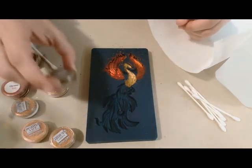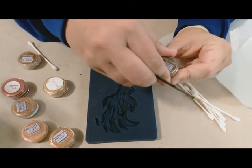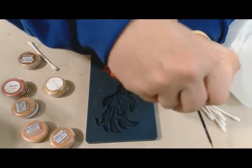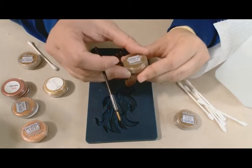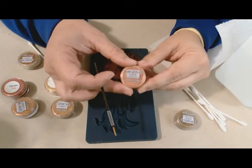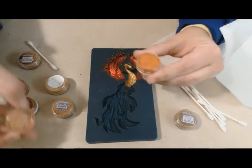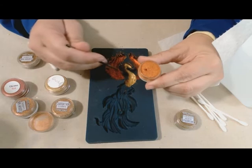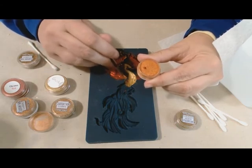Now I'm going to use Tequila Sunrise — this is a powder that kind of looks peachy, but when it's in here it looks orangey gold. Just a little bit to blend it all in, just like regular birds' feathers. One thing about dusting molds is sometimes you make a little mess, so a little bit of alcohol on a Q-tip and you can clean it up.